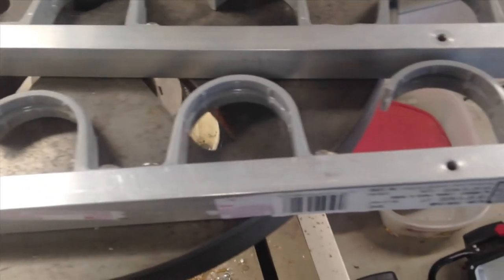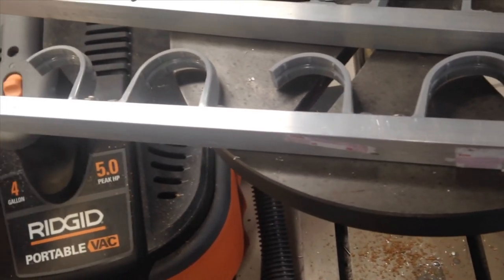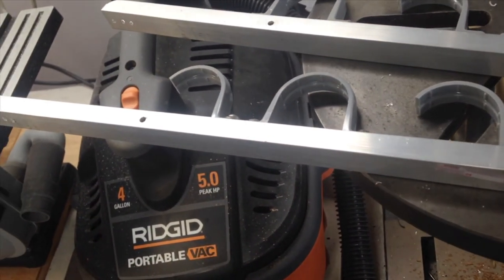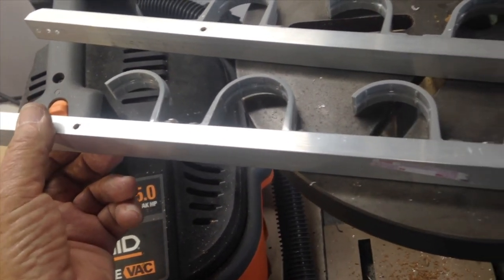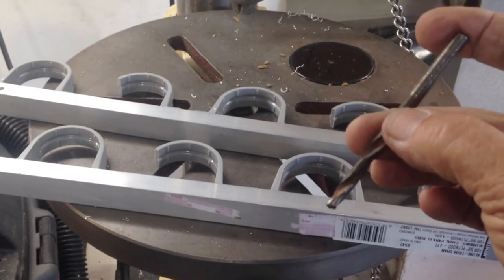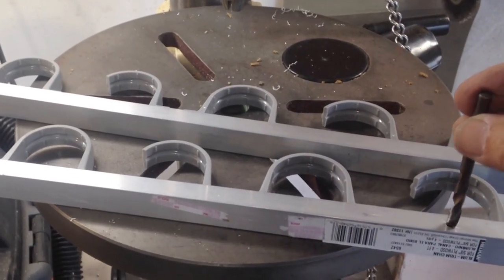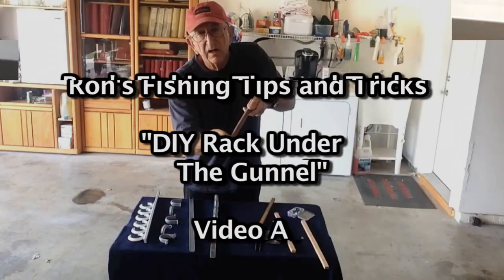I decided just to put screws in this thing and hold it in place. I've drilled a little hole there and a little hole here — a total of two. If someone wants to take it out to clean up the wood, they certainly can. I'm going to take this larger drill bit and open these up so that I can get the screw through the metal and have it engage the wood and hold it up tight to the side. That should do it.